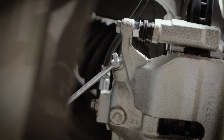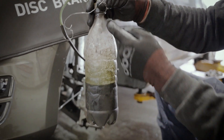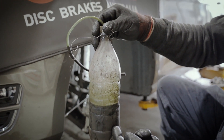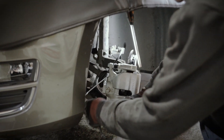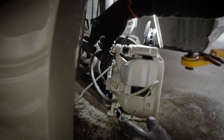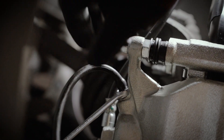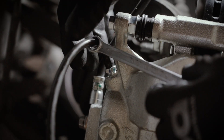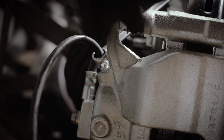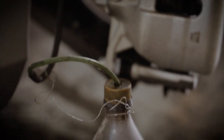Take off the rubber cap and sit a suitable spanner onto the bleeding screw. Now ready your bleeding tool. Fill your bleeding tool about a third to halfway with brake fluid. Ensure that the bottom end of the tube of your bleeding tool is submerged in the brake fluid — this will prevent any air recirculating into the braking system. Connect the top of the tube to the bleeding screw on the caliper, then open the bleeding screw with your spanner to allow flow of brake fluid. This creates an exit point for any air or contaminants to exit the system and get collected into the bleeding tool.